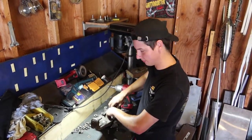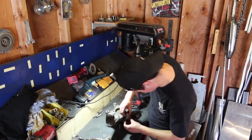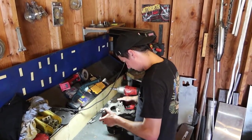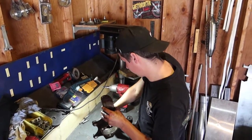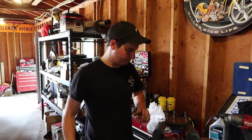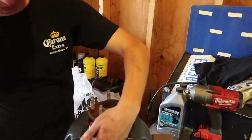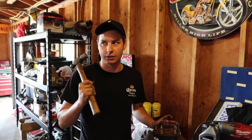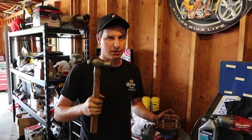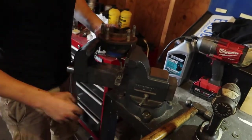Three torx bolts. Front knuckle, which we will have to modify later. So now we're going to pound out the old studs and put new studs in. Get it on the side where you have clearance on the side of the wheel bearing where there's nothing behind it. Since this is a wheel bearing, you don't really want to go crazy with this — you just want to be nice to it. Support under the flange.